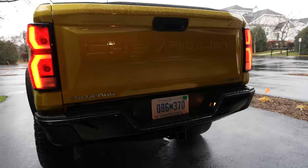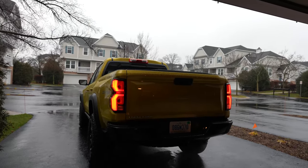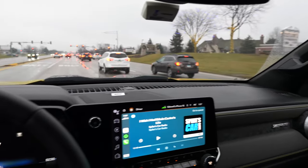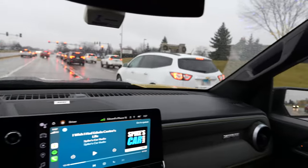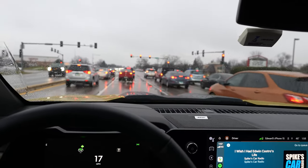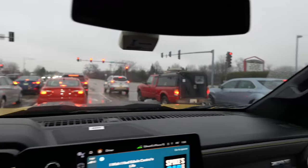There is a full-size spare underneath in case you accidentally pop a tire off-roading or something. With the bigger tires and the suspension lift, you've got pretty good clearance and visibility — a commanding view over pretty much everything else out there, including other trucks. You can see other crossovers and SUVs for scale.